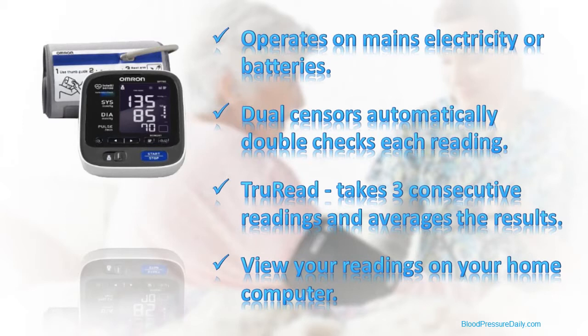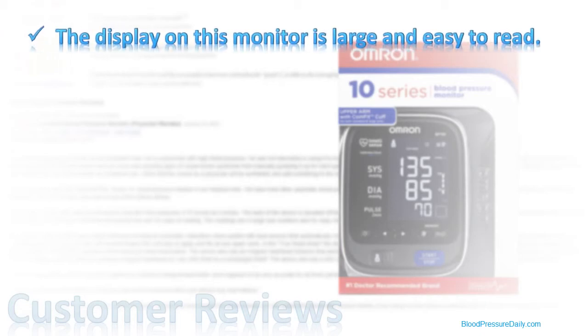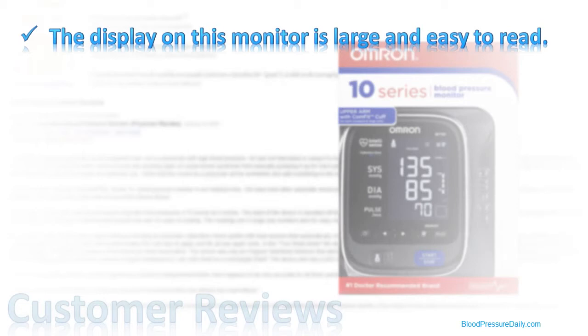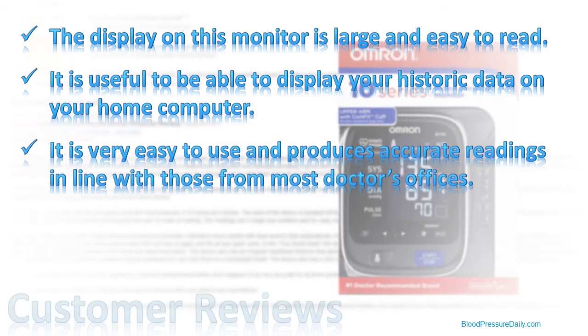But what do customers think of the Omron BP-791IT? Like many of the other Omron monitors, this monitor has proved very popular with buyers, and 8 out of 10 purchasers say that they are very happy with their purchase decision. In particular, many buyers comment on how big and easy to read the display is, and for those using the monitor in conjunction with their computers, how useful it is to be able to display their historical readings on screen. Many buyers also mention how easy this monitor is to use and how accurate the readings are.